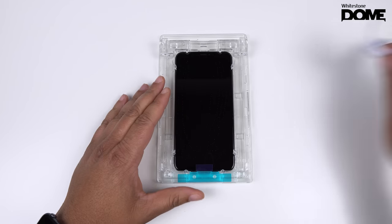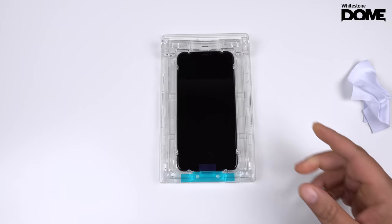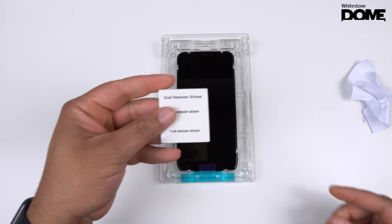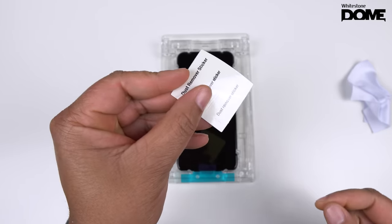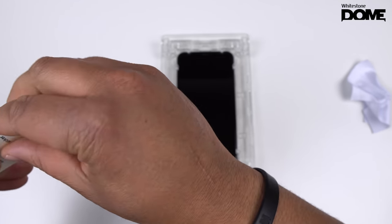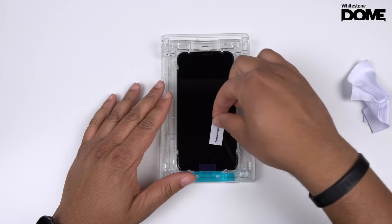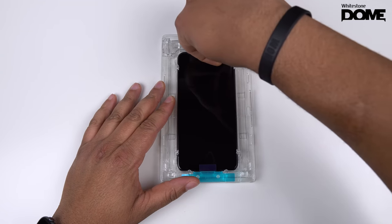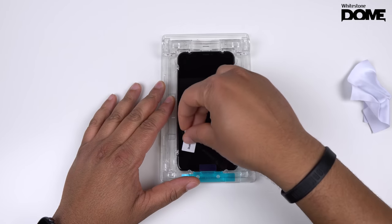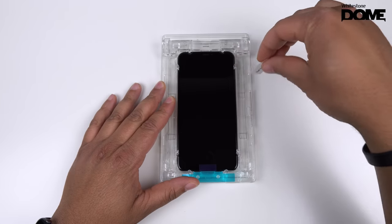One thing I want to do again real fast is run back through with the alcohol swab, because between all that you may have gotten some smudges. Make sure all of those are clear, just rub that back down. Next, take a dust remover sticker. White Stone, I rock with you heavy, but you need bigger stickers — these are too small in my opinion. Go ahead and pop the dust sticker down on any dust you see.